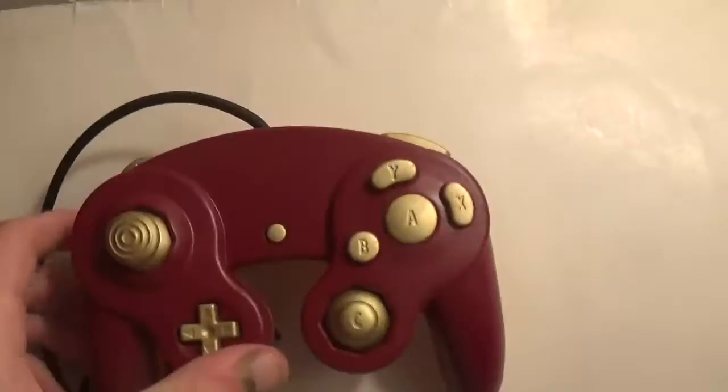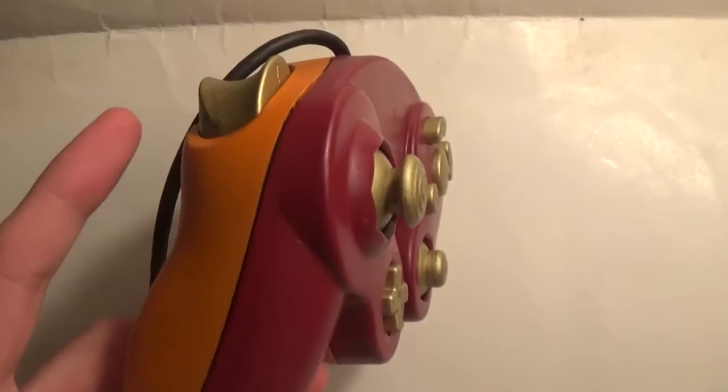Thanks for watching. That was kind of it. I just wanted to show off this controller, kind of get a good view of the colors. We got the orange, the red, and then the gold.